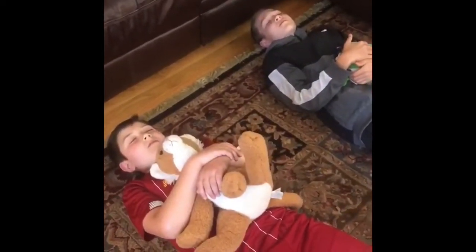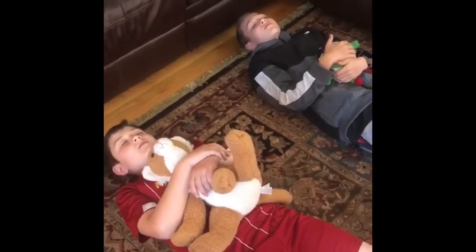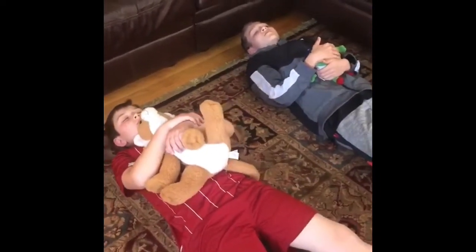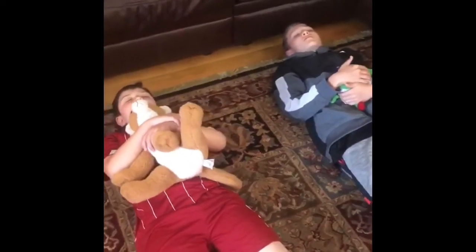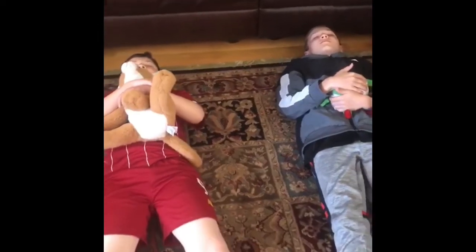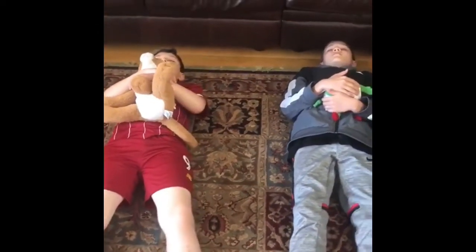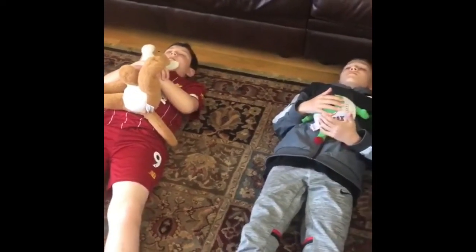Breathe in, breathe out. Breathe in, breathe out. Breathe in, breathe out. Notice how your buddy rises and falls with your breath. Breathe in, breathe out.